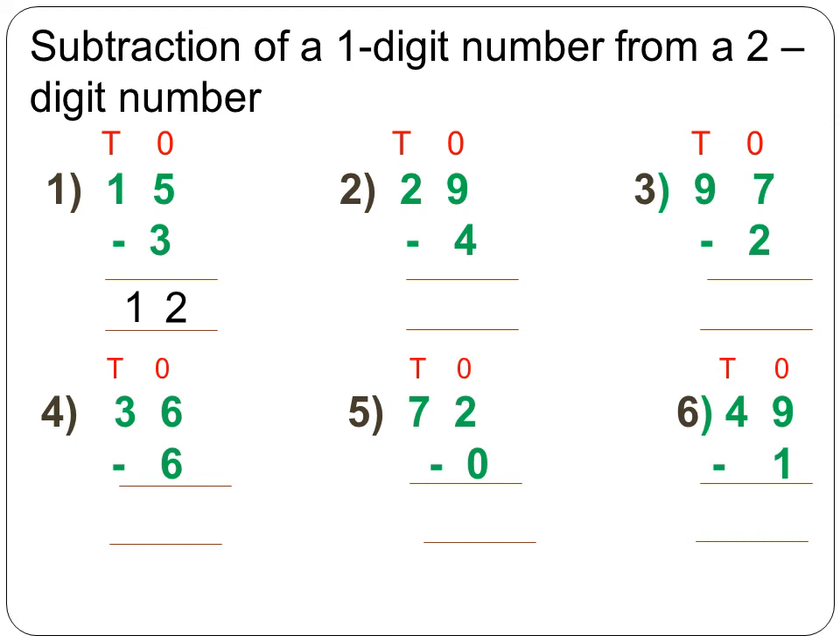Starting from the ones column: 9 minus 4 is equal to 5. Open up 9 fingers and subtract 4. Next, there is no number in the tens column to subtract, so copy the digit as it is. The number is 2, so the answer is 25.